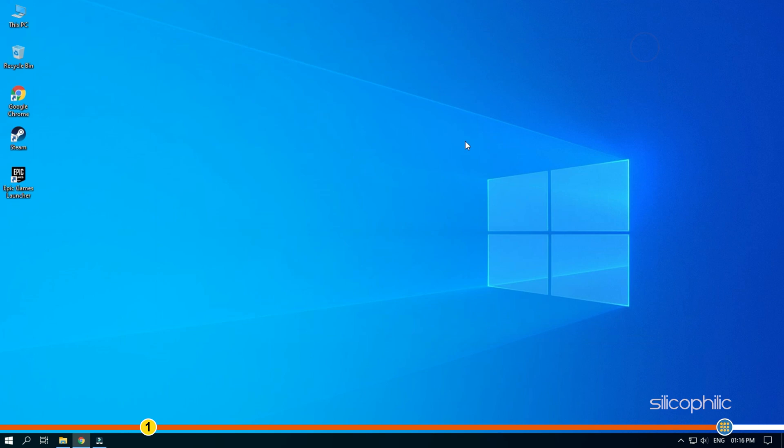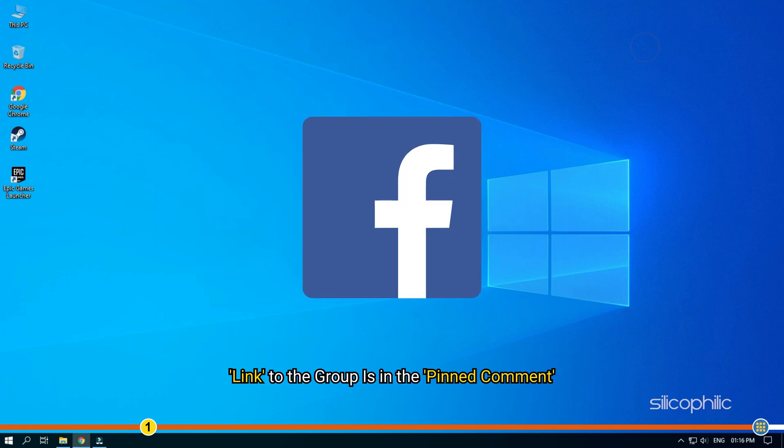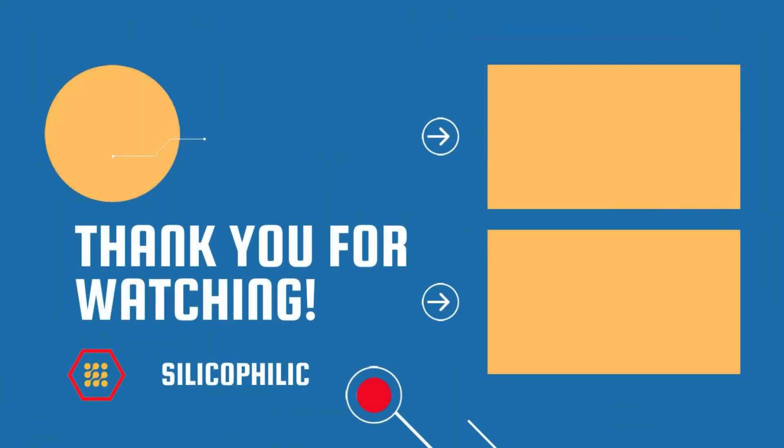If this video has helped you in figuring out this issue, then give us a like and subscribe to our channel. Also join our Facebook group for direct tech support. The link to the group is in the pinned comment. Thanks for watching Silicophilic. Bye.